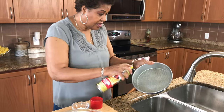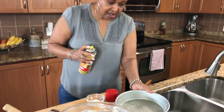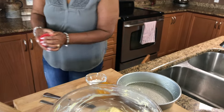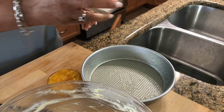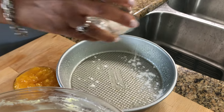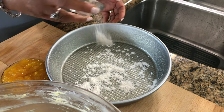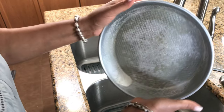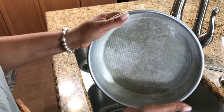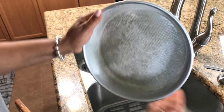Next step, we're going to get our pan ready. I'm just going to spray some cooking spray, and then put a little flour and just dust it with the flour. This will help it from sticking to the bottom. I just want to make sure that my cake is not going to stick.